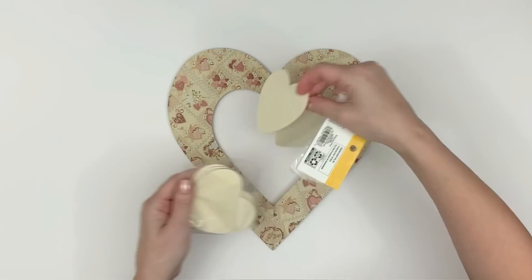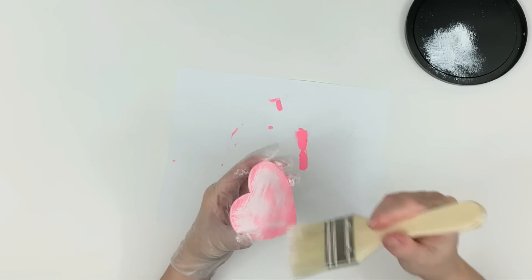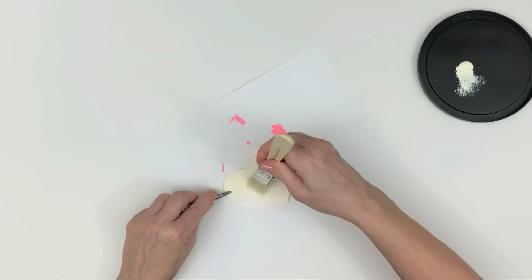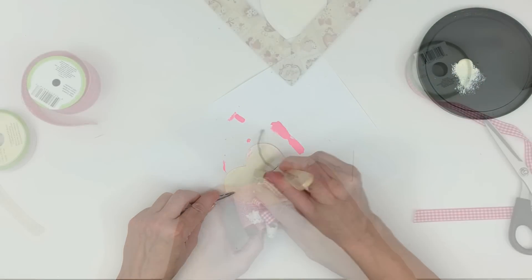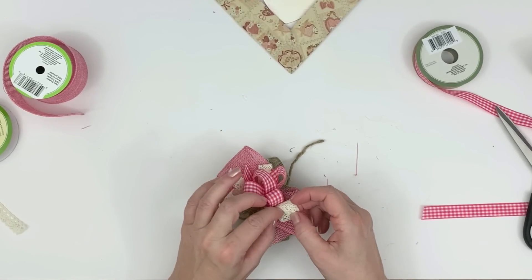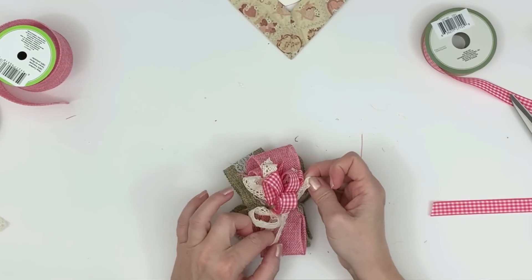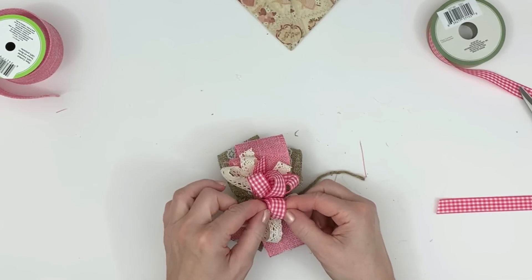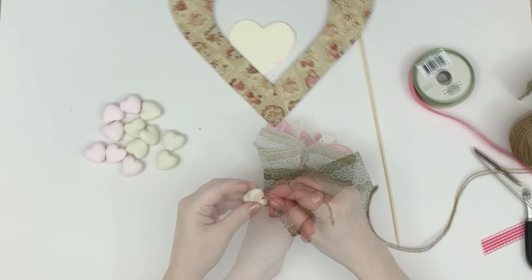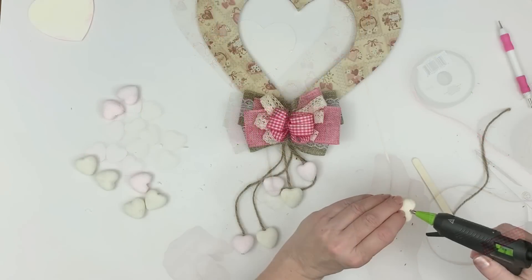These are wooden hearts I got from Walmart for one dollar — you can find them at the Dollar Tree too, but they usually have a hole at the top, so I wanted them without the hole. They're located in the yardage or craft supplies section of Walmart. I started by painting them bright pink since I don't have a light pink, then dry-brushed white over it and added antique parchment paint in the center. I made a bow using Dollar Tree burlap ribbon with lace in the center, pink burlap ribbon, lace ribbon, and gingham print hot pink ribbon — all from the Dollar Tree. If you want to know how to make my bows, I have a video called '10 Christmas Bows.'